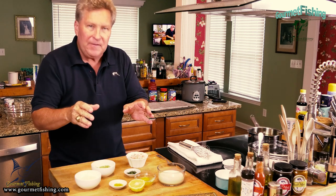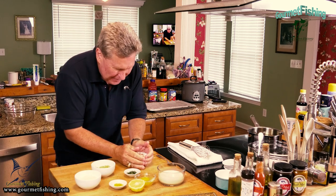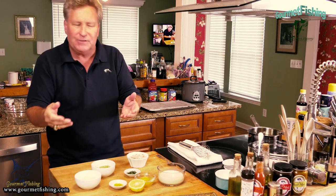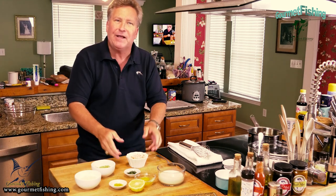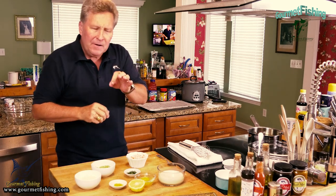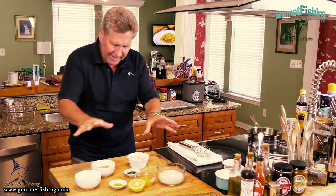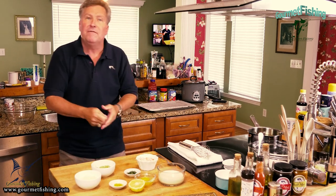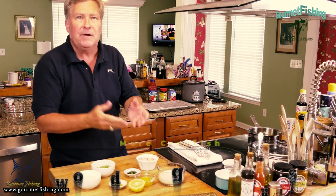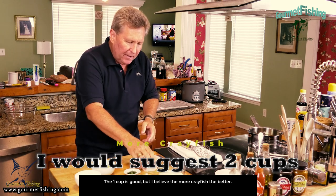Crayfish fritters — you might be thinking like me: crayfish? I don't want any crawdads. The Bahamians call lobster a crayfish — the Florida lobster, the Caribbean lobster, the longuza, or the warm water spiny lobster. That's what they call a crayfish. You might be thinking about something down in Louisiana or the Gulf South — nope. We are talking about lobster tails right here.